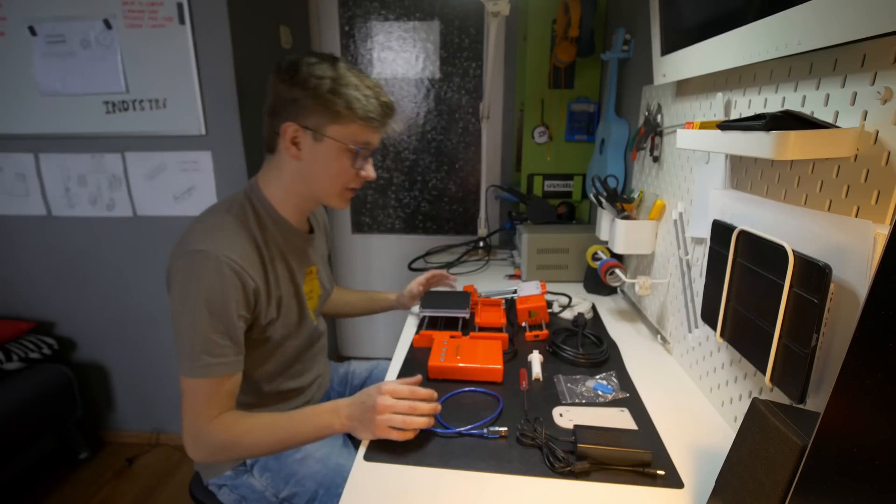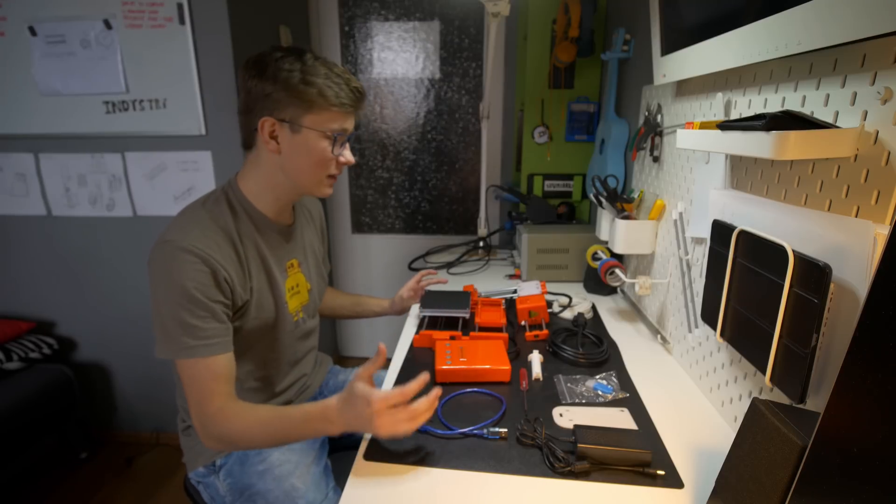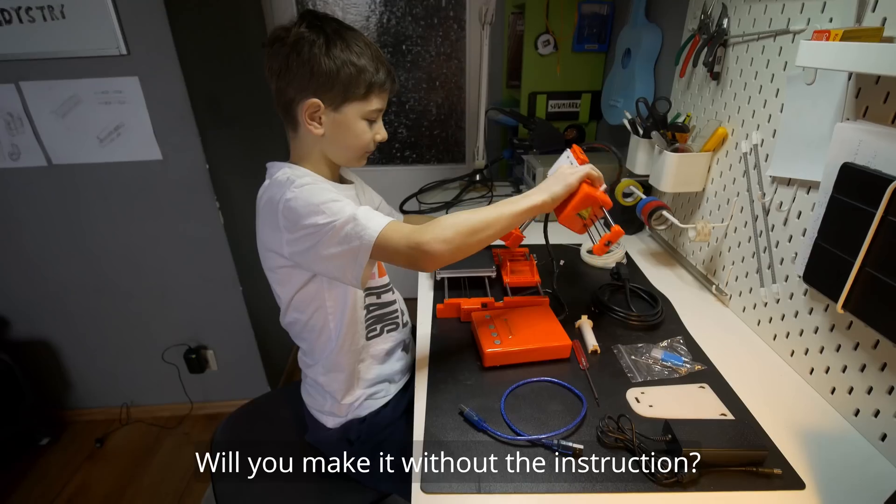I thought this printer would be totally in pieces — separate screws and separate elements — but it looks like it's 90% assembled already, so it will be really easy for him to put together.